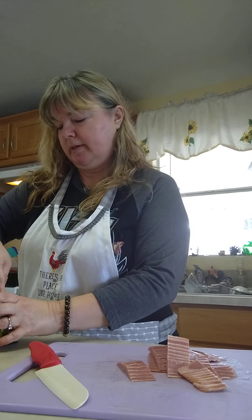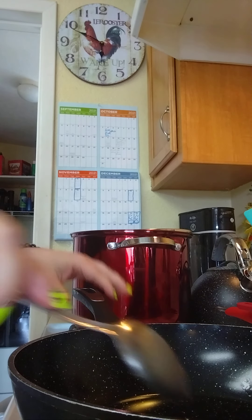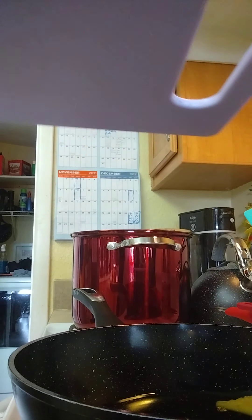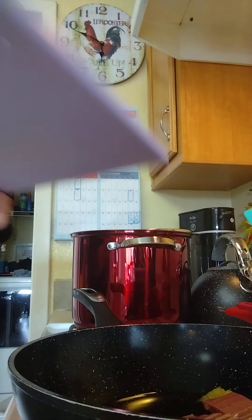I'm going to add a tablespoon of this and bring you along over here so you can see what's going on in the pan. I'm melting my olive oil mixture here. You don't really need a whole lot because the bacon, even though it's not pig bacon, it still produces some oil — it's very slimy. So I'm going to add that in. You can hear that sizzle. The pan's nice and hot.